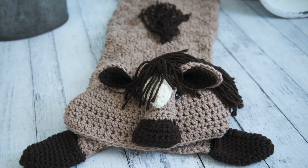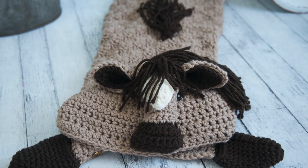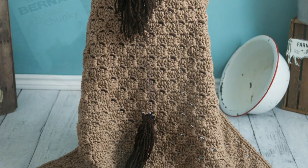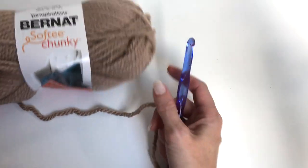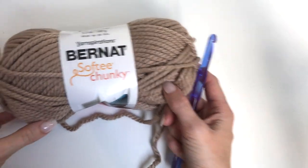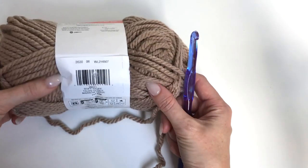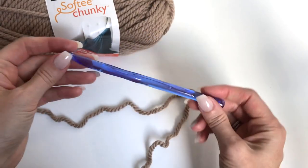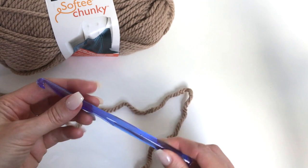Thank you for joining us. For our horse blanket, I'm using Bernat Softy Chunky in Soft Taupe and a 9mm crochet hook.